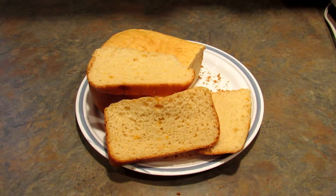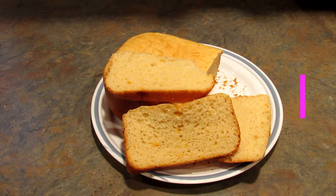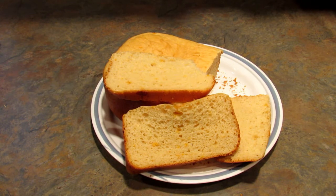So if you like this recipe, give this video a thumbs up and subscribe to my channel. You can find me on Instagram, Twitter, Pinterest, and Facebook at LeesHome05. Thanks for watching. Bye!